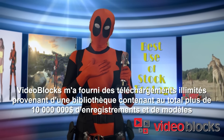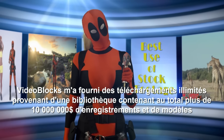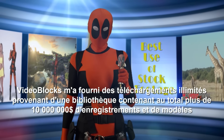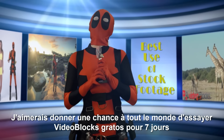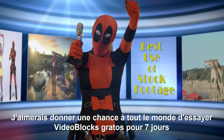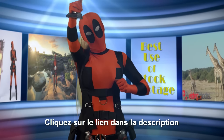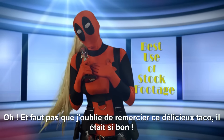VideoBlox provided me with unlimited downloads from a library of over 10 million dollars worth of footage and templates. It's royalty free forever and ever. I want to give the world a chance to try VideoBlox for free for 7 days. Just follow the link below in the description. And I can't forget to thank that yummy taco. So good.